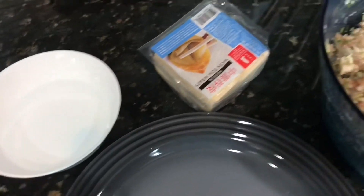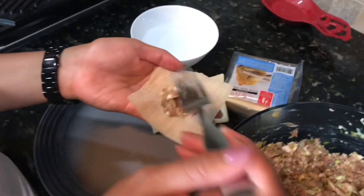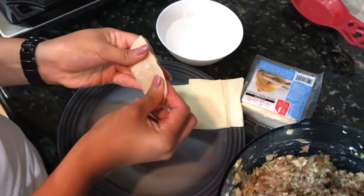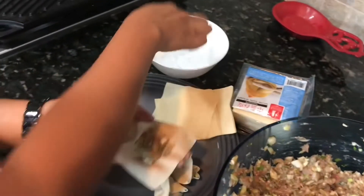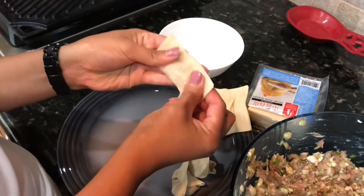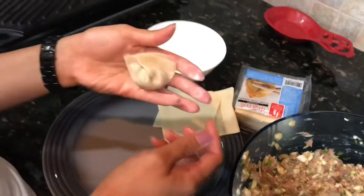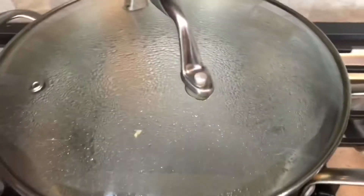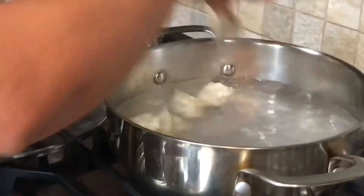Now we're going to wrap them. There are so many ways to wrap wontons — this is how I do it. Put the filling in the middle, fold it in half, then fold it one more time. Wet all the edges so it sticks together, press it down, fold one more time, and lock both sides. Repeat until you have as many as you want.